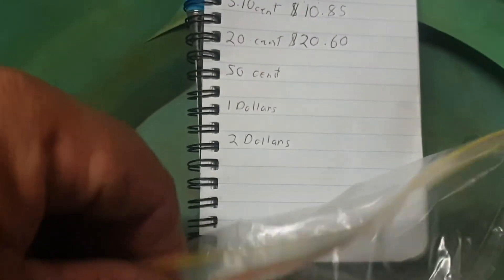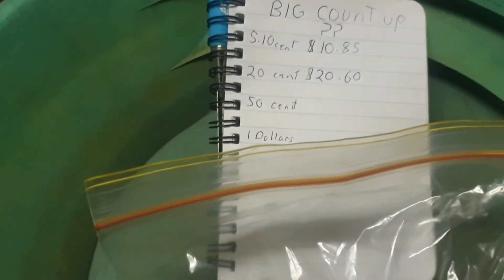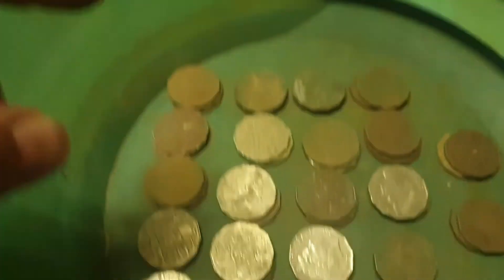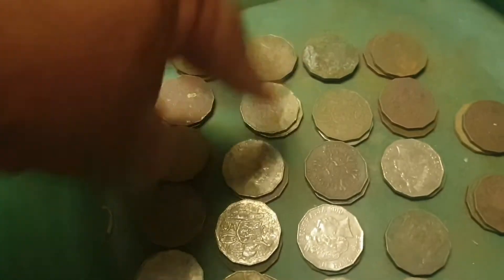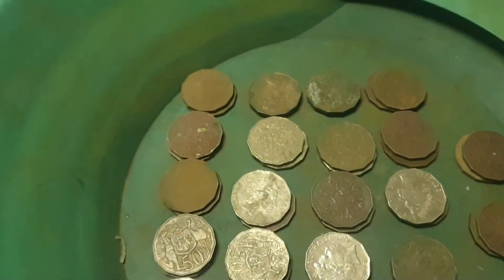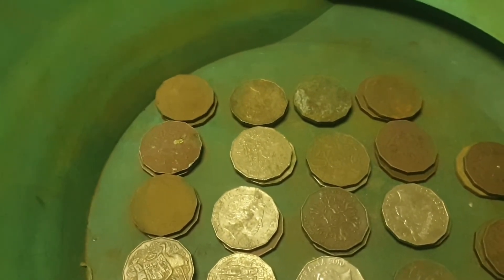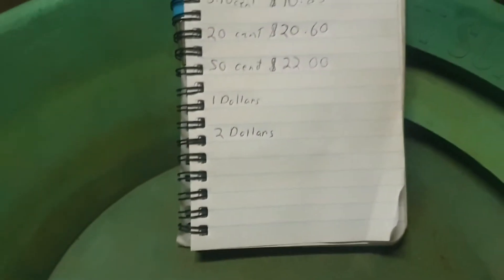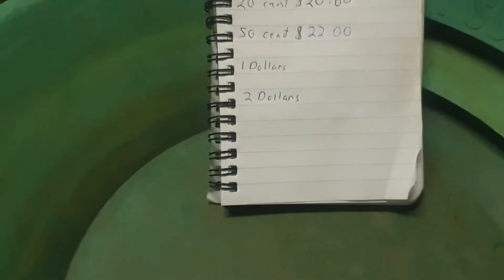We're on to the 50s now. I'll tip them out, count them up with you, and then we'll move to the dollars. Well, I counted them all up — 1, 2, 3, 4, 5, 10, 15, 20. That's $22 in 50-cent coins. We're on to the dollar coins now.